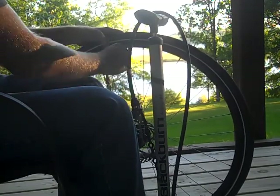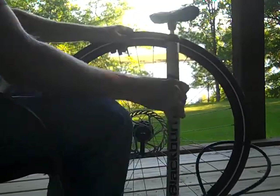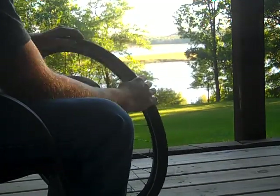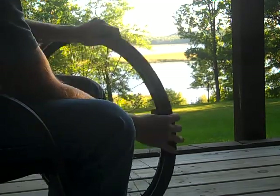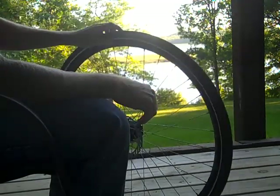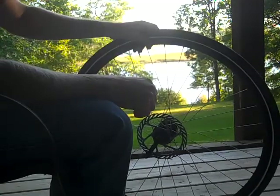Get the pump out and put maybe 10 psi in — just enough to give the tire some shape. Check all the way around again to make sure the tube is not between the rim and the tire. Do not inflate it all the way at this stage, because if the tube is sticking out it'll bubble and go off like a gun. It'll wreck your tube and sometimes your tire — especially indoors, it's louder than hell.